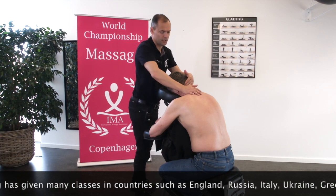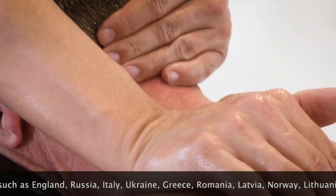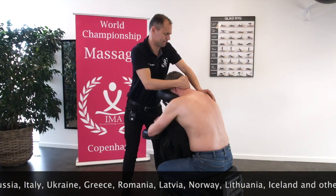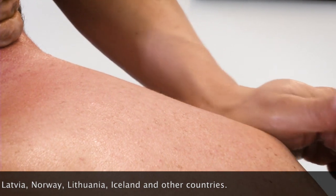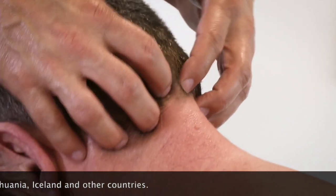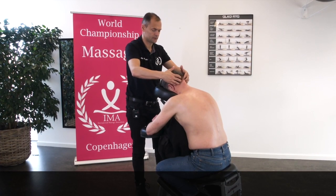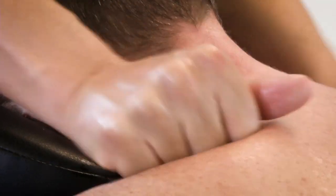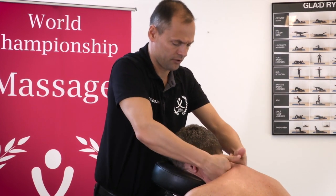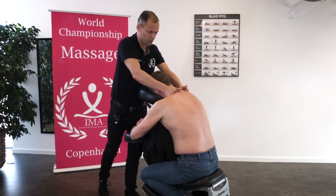Then we go in front of the chair and we make a palm pressure on the levator scapula. Take the other scapula. We can make a finger pressure on the skull of the neck. We can do it several places. Then we will do a knuckle friction of the muscles of the neck, but also upper trapezius muscle.